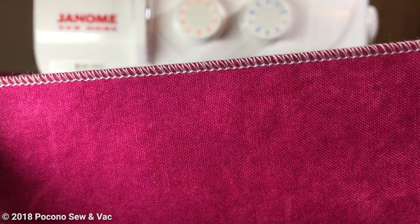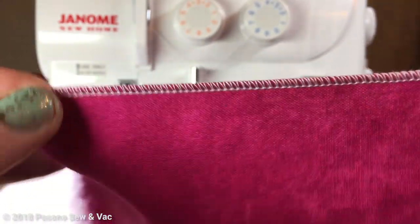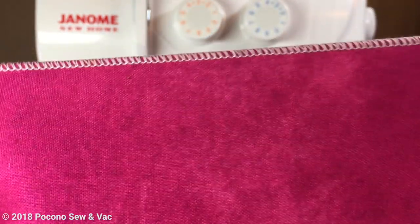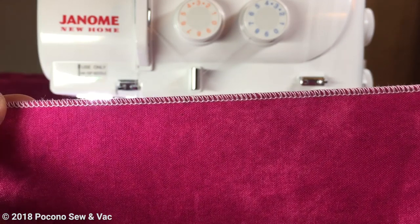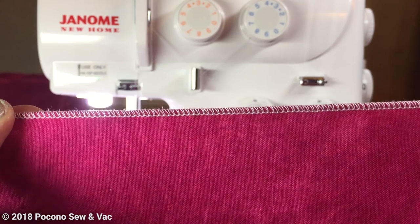Absolutely beautiful — such a nice delicate finish. You can actually feel the rolling of the fabric, it's like a nice little bump there. Just really, really nice.